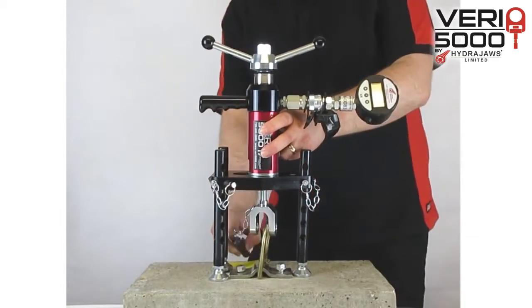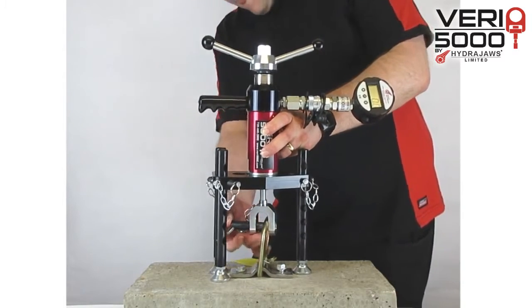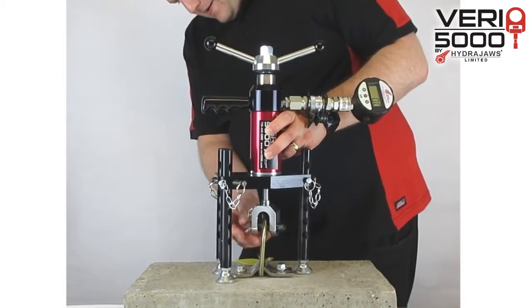Place the pin through the clevis and click into position. Ensure the unit is balanced using the levels on the bridge.